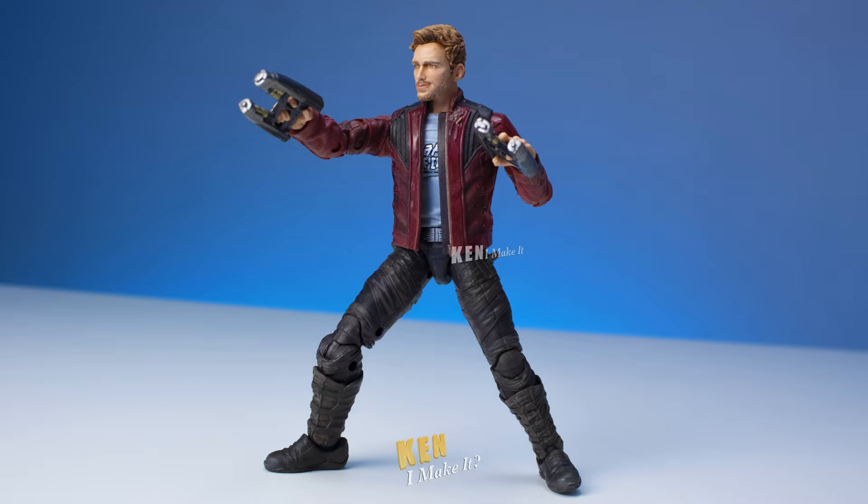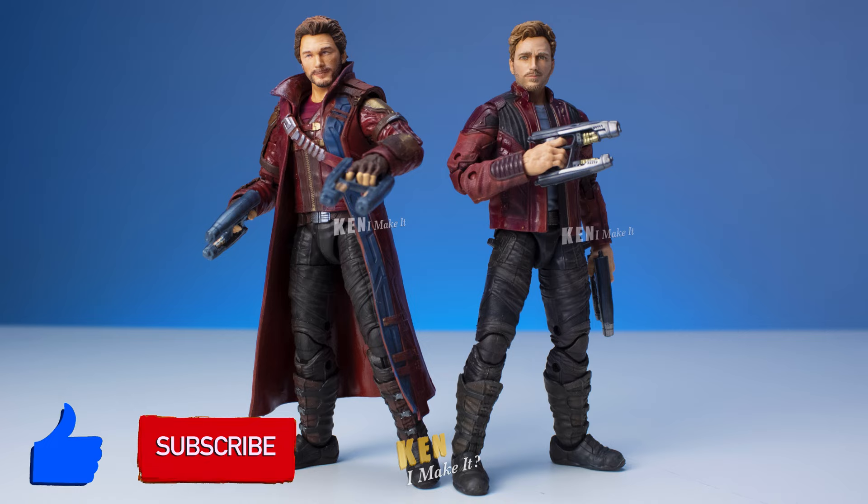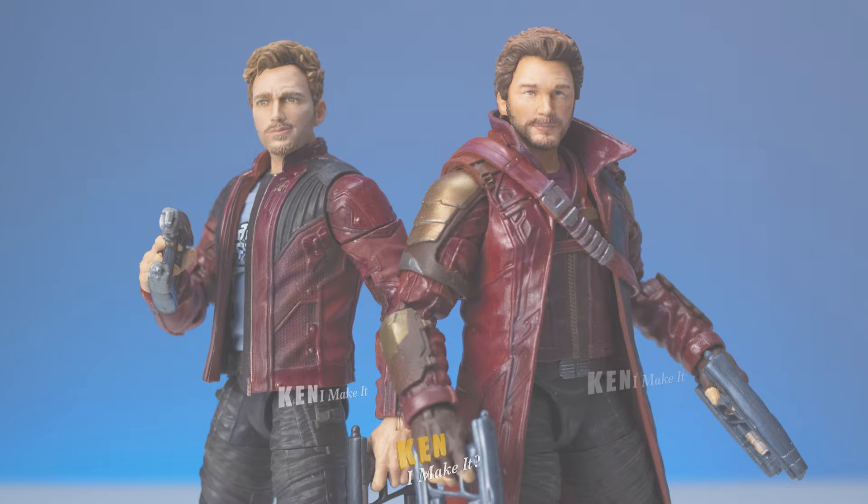I hope you enjoyed today's video. I'll get to the Volume 3 figures soon — I still have another Guardian I want to work on first before I get to the newer figures. Give this video a like and subscribe if you want to see more content like this. Thank you for watching — your support is greatly appreciated. And as always, stay inspired and I'll see you next week. I can make it, so can you. Bye-bye.